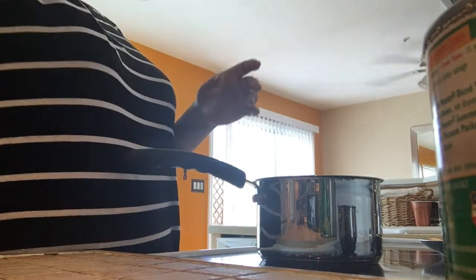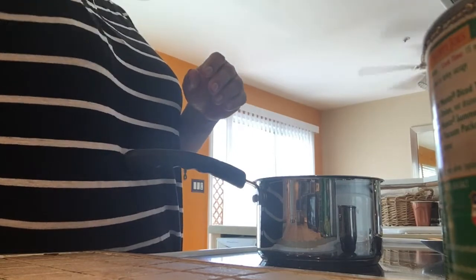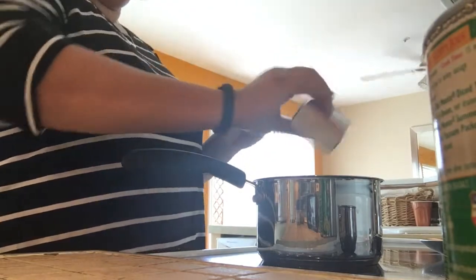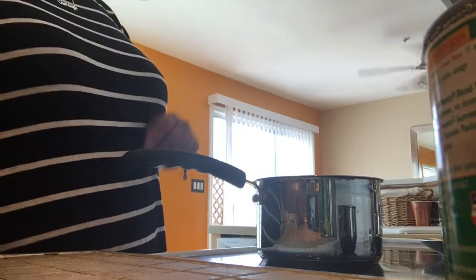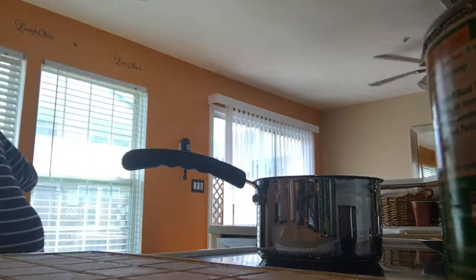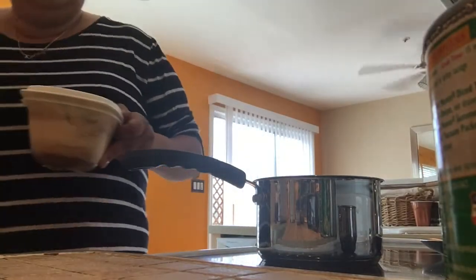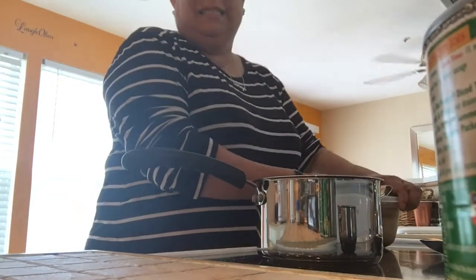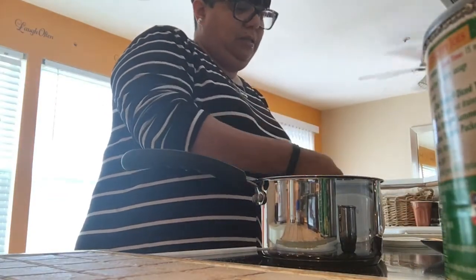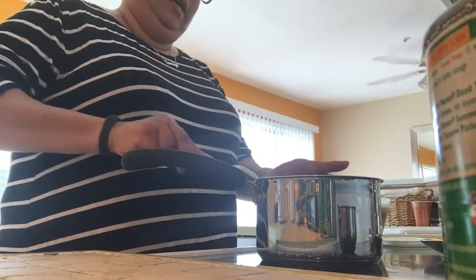I'm seasoning this up. I also put just a little bit of bacon grease in there — I know that's like the worst — but it seasons it. I don't have any seasoning meat like turkey legs or anything to put in here so I just take a little bitty scoop of bacon grease.